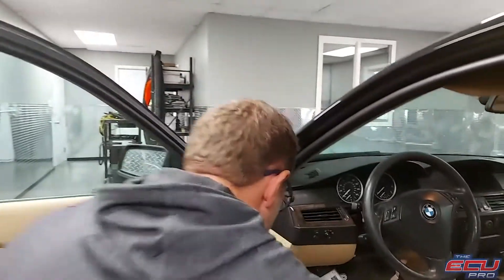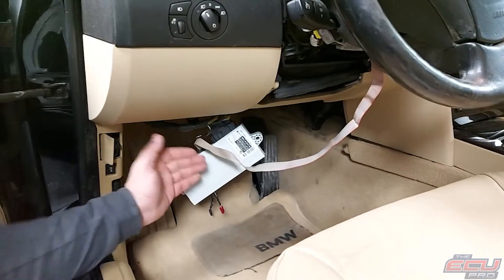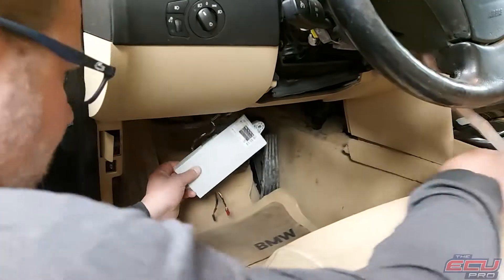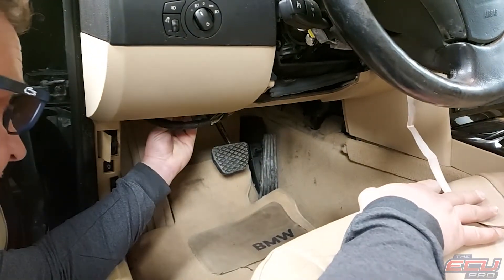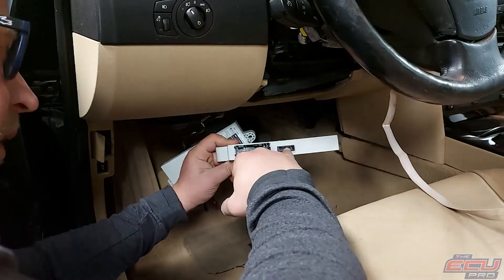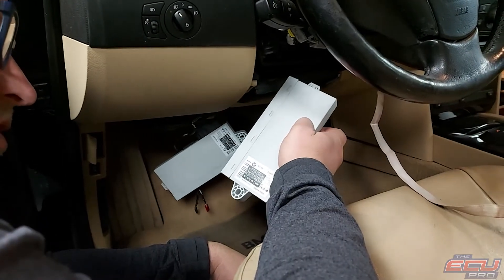For CAS removal — the importance of sending the CAS in is that with the key, CAS, and DME, we can test the car. Once we repair it, we actually start it and take video of the car starting and running, and email it to you. For removal of the CAS module, there's going to be a panel here with two or three screws. Take the screws out and the panel will come down. The CAS module will be sitting here with one bolt and two connectors — one big one, one small one. Just remove it, take the CAS module, the key, and DME, and ship it to us.